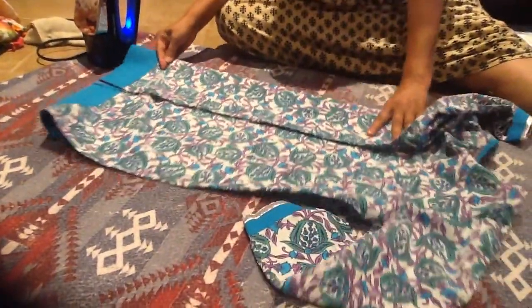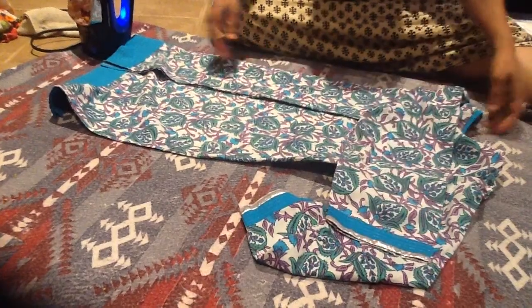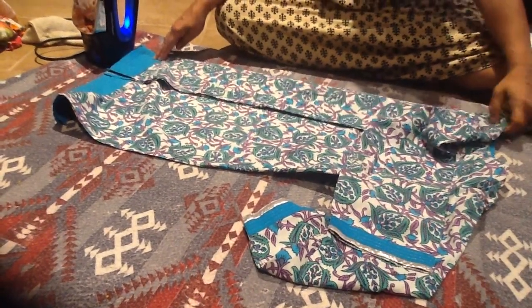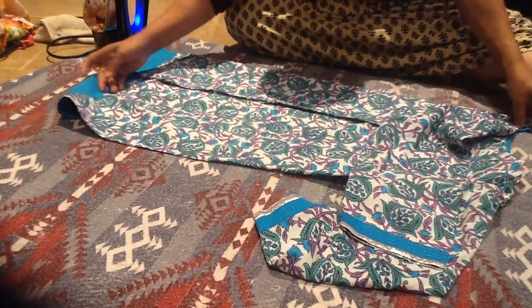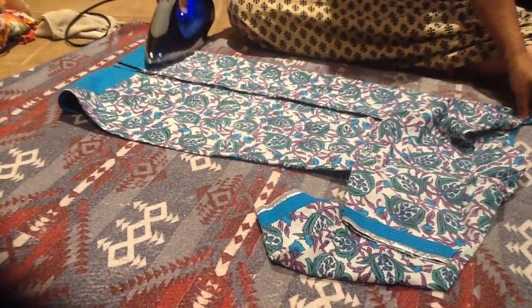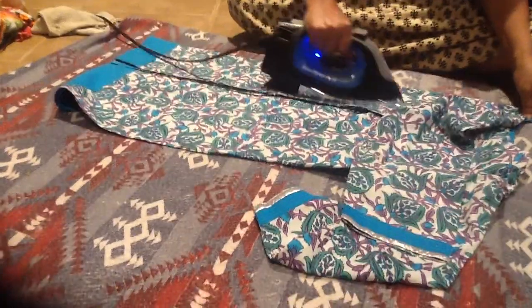That's it. From now on, you also try to use the steam iron and keep your clothes neat, tidy, and wrinkle-free. That's it.